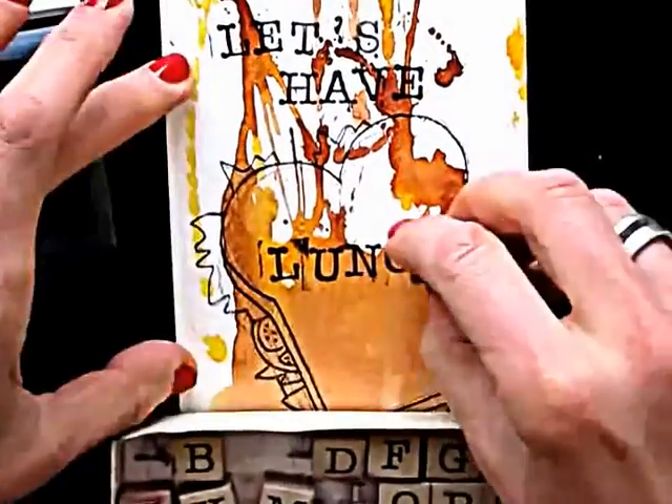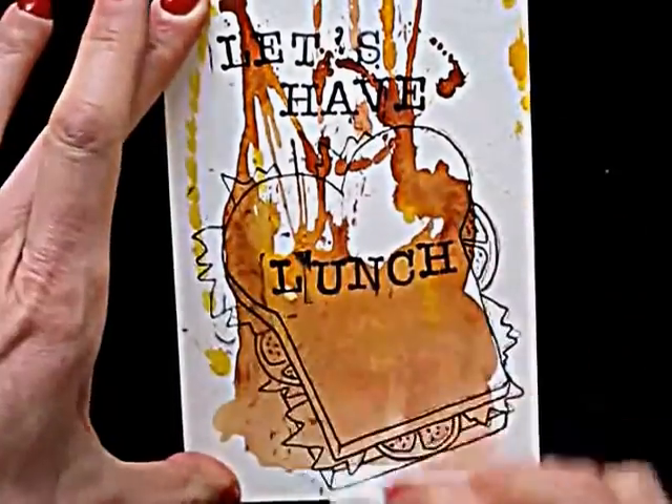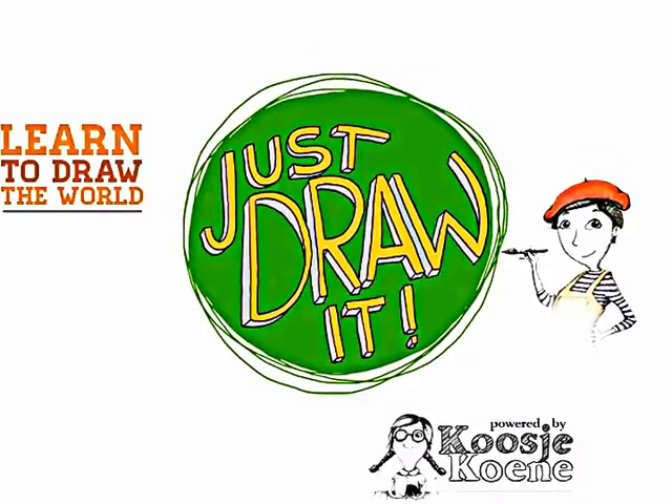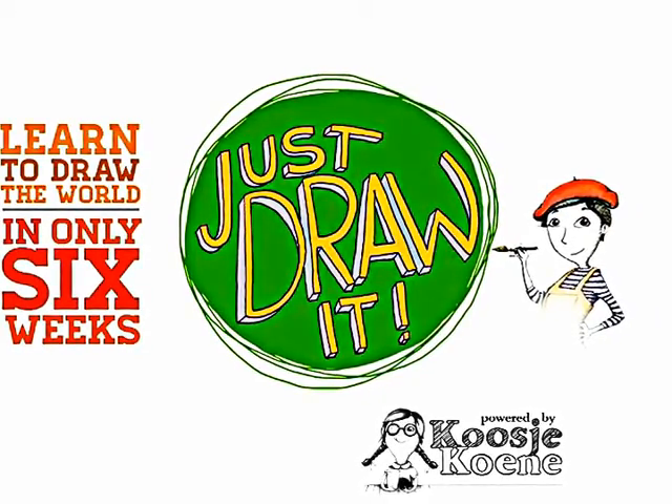Have fun! Thank you for watching this video. If you want to learn more, you can have a look at my website: CoachChukunda.nl